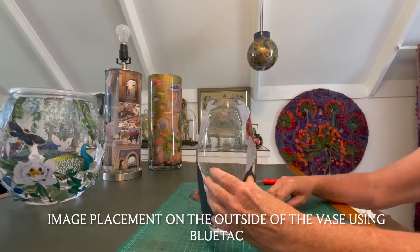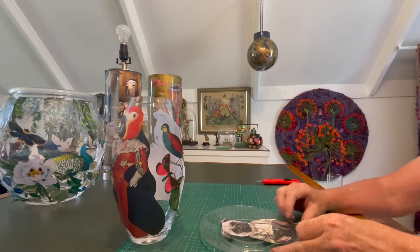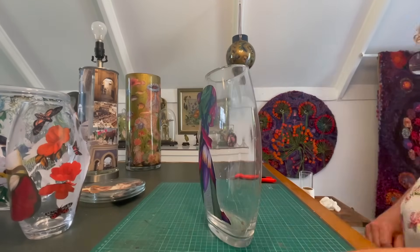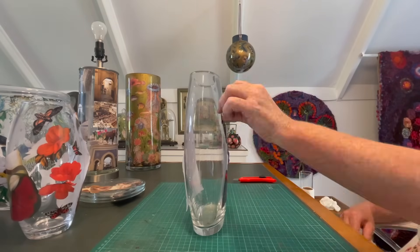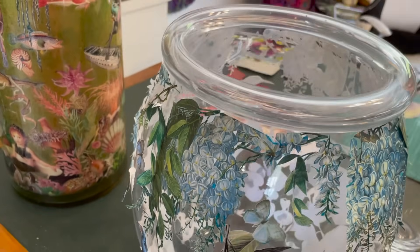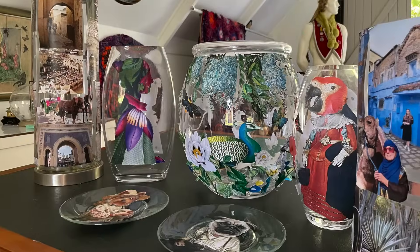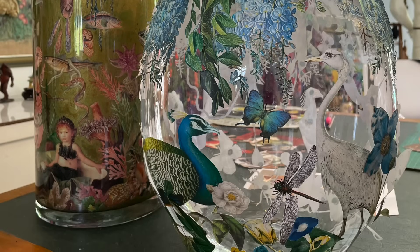The next step is to place the images initially on the outside of the vase to plan your layout — imagine how they'll look on the inside, and enjoy the negative space background, which can be very beautiful. I use blue tack for this, but be careful: if you catch the image side, the color will come off. Leaving the others on the outside while you glue inside shows you your placement perfectly.